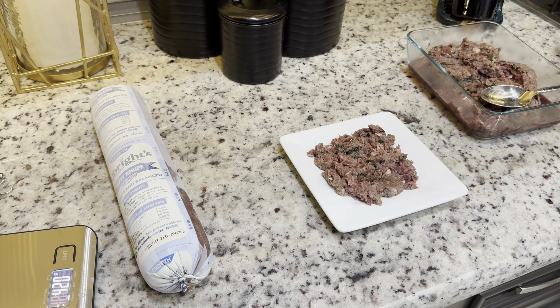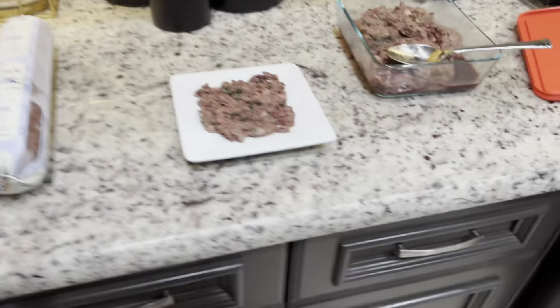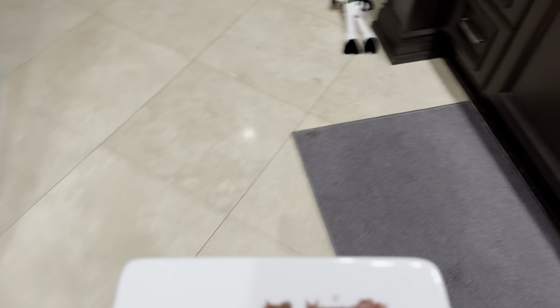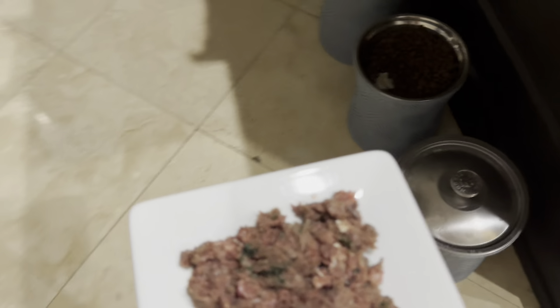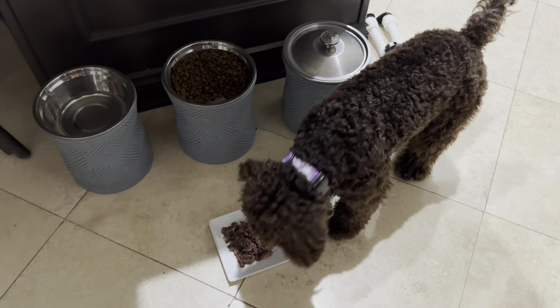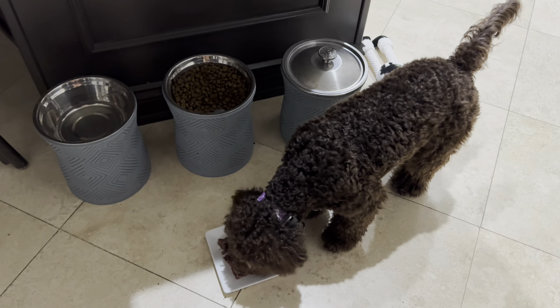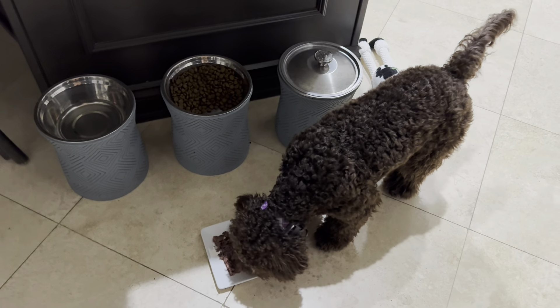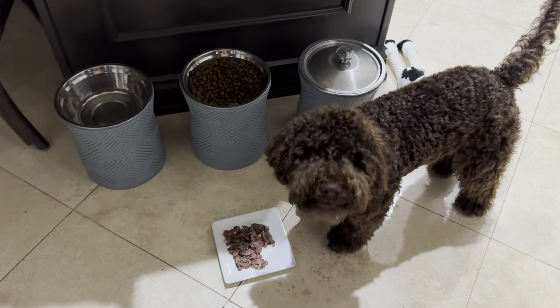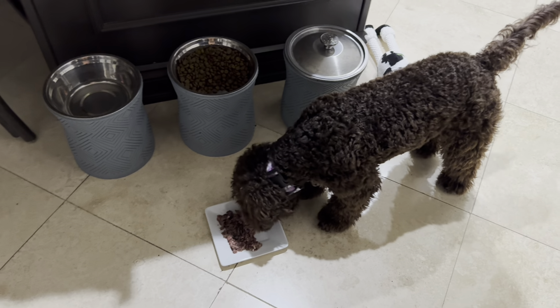And they gobble down the raw food. Let me show you. You ready? Come on. So this is actually pretty slow. We don't get her any kind of slow-feeder bowl. We don't care — it's raw food. They're designed to gobble it down.